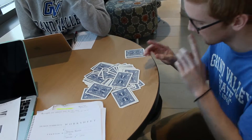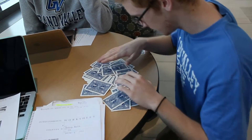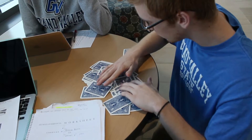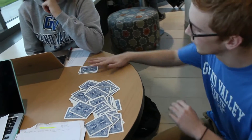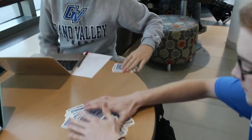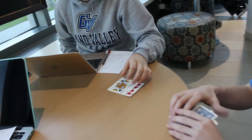Wait, wait. I got an idea. I'm going to find this one. Okay. I'm going to use this one. Okay. Go ahead and take those cards. That's crazy.